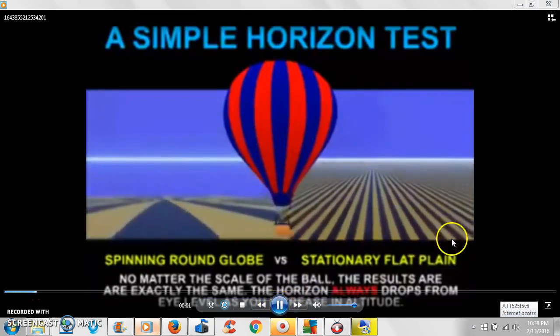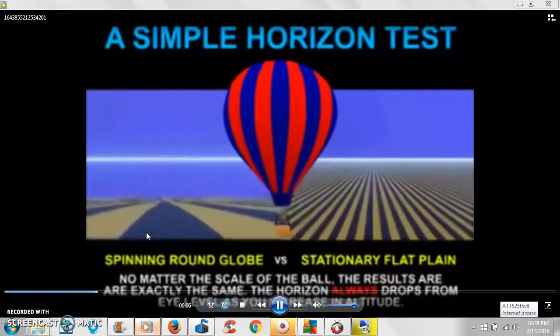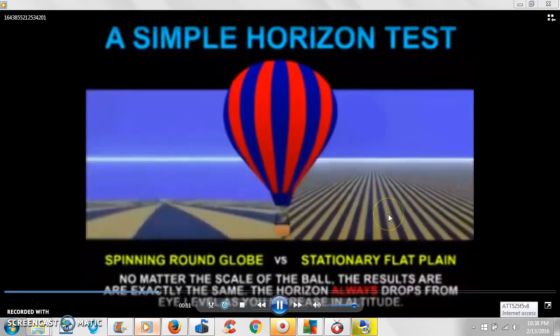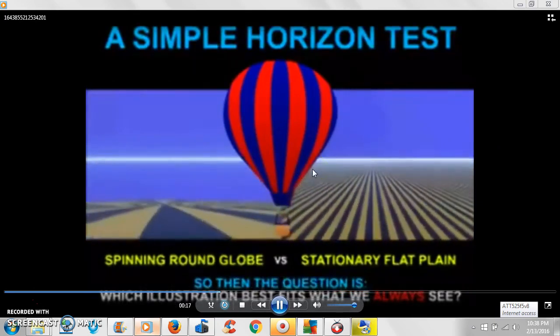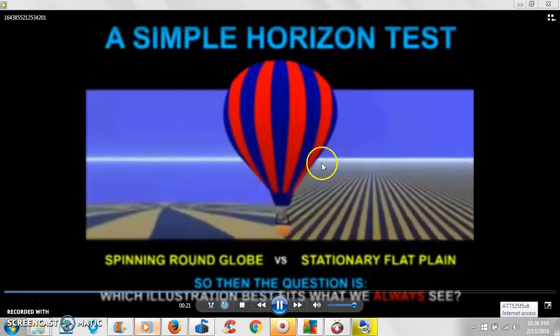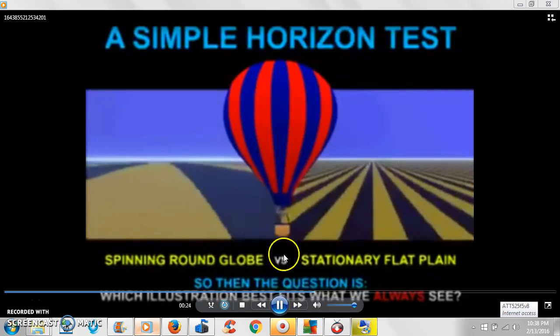As you go up, if you're on a ball, the horizon shall just dip. But if you're on a flat plane — we're not saying it goes forever — if the surface is flat, you're going to see the horizon go up with you, because you can see further distance on the flat surface.